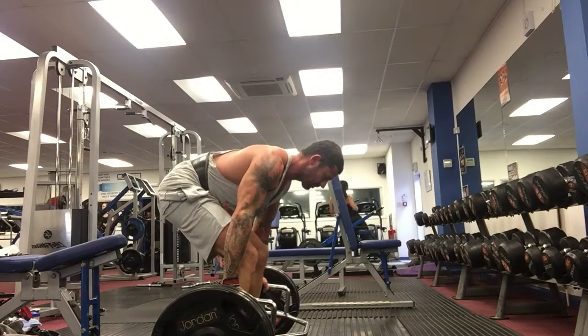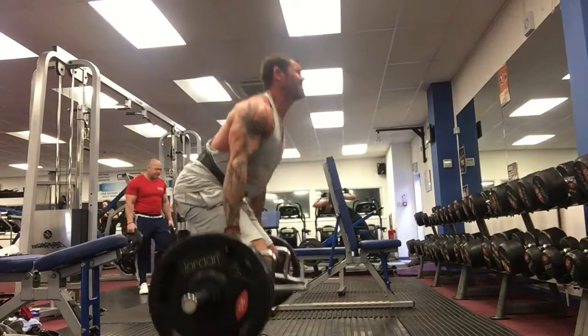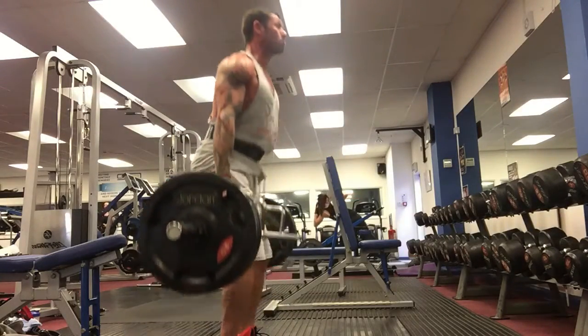Firstly, notice I go through the same little setup routine before each lift. If you create your own setup routine, it will really help you focus your mind and your body for what is probably going to be the heaviest type of lift that you do. No point just grabbing the bar and pulling and hoping for the best.